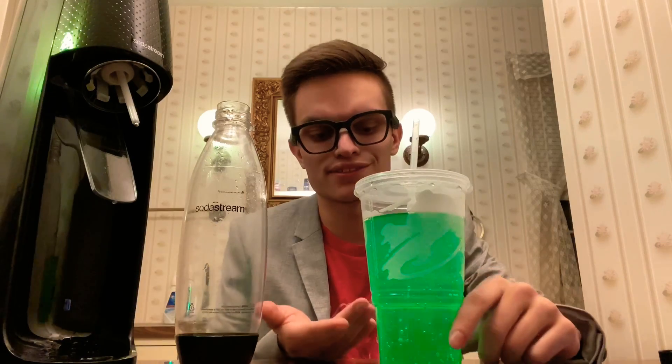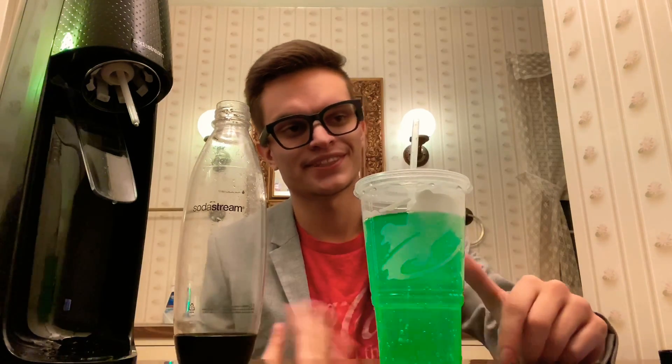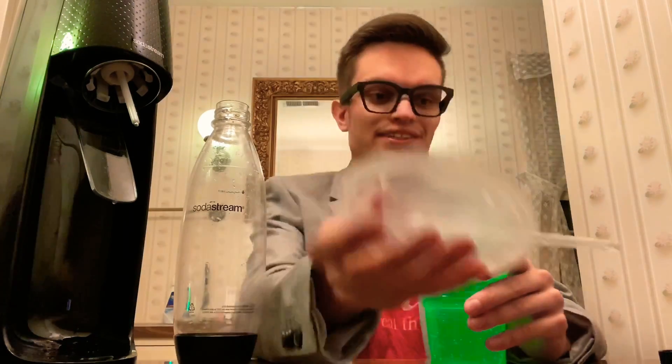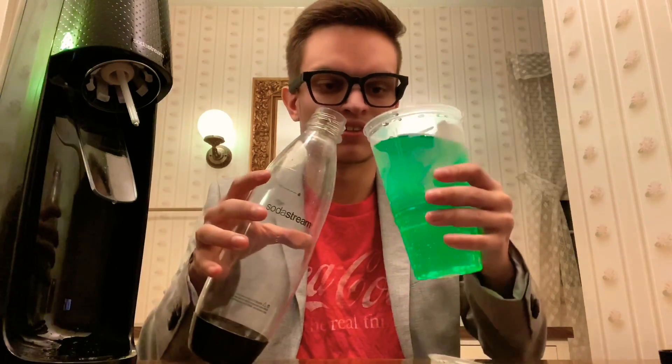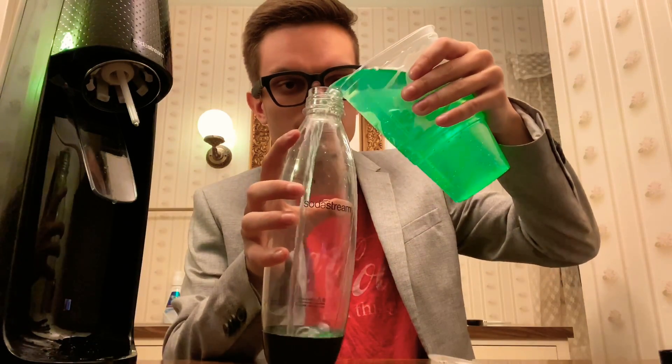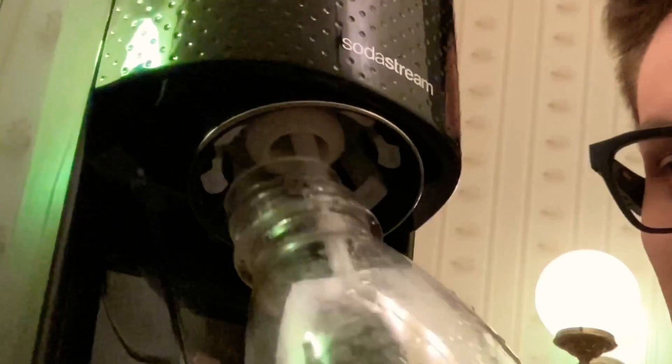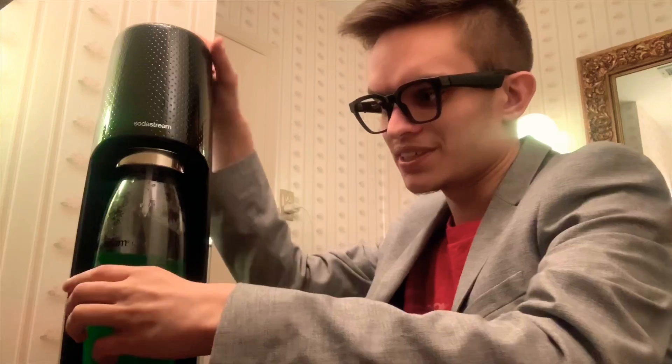Don't you hate it when you go to a restaurant and your drink gets flat because you leave it sitting overnight? I hate it when that happens. So let's bust this drink open — this was from Taco Bell last night, Baja Blast, one of my favorite drinks. Let's see if I can get the Baja Blast recarbonated.